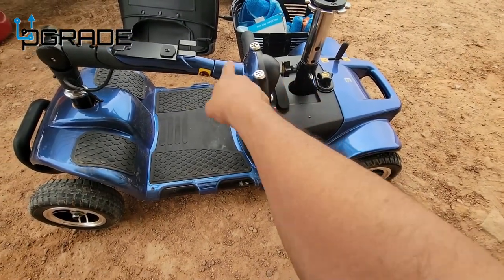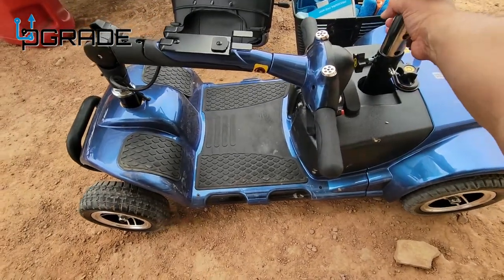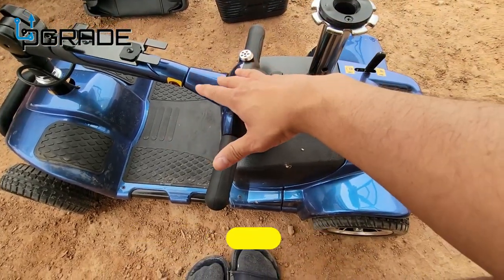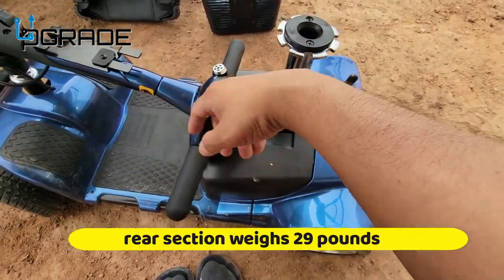There are a couple of screws here you have to remove. It's very simple — one, two, three. It is a little heavy though — we're talking about over 65 pounds total. It might take two people to lift. The heavy weight part is the back, and the front is the lighter part.